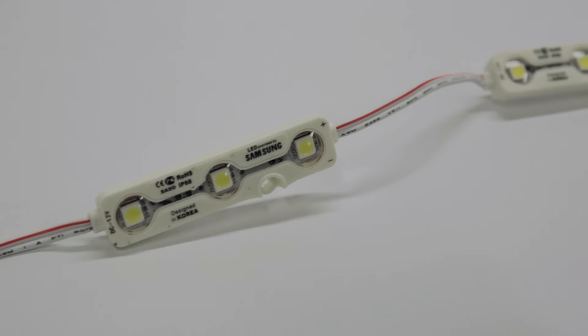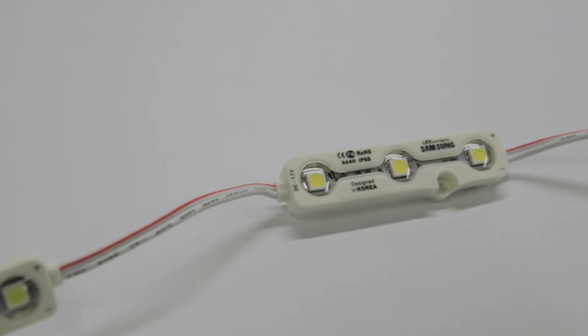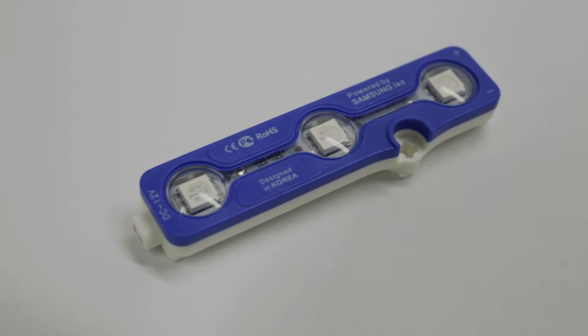This Samsung product comes with an IP68 protection rating, the highest you can get. And best of all, it comes with a 3 year warranty. As you can see, these LEDs come in a 50 by 3 bulb module along a 7.5 meter chain. Also available in blue, green and red.